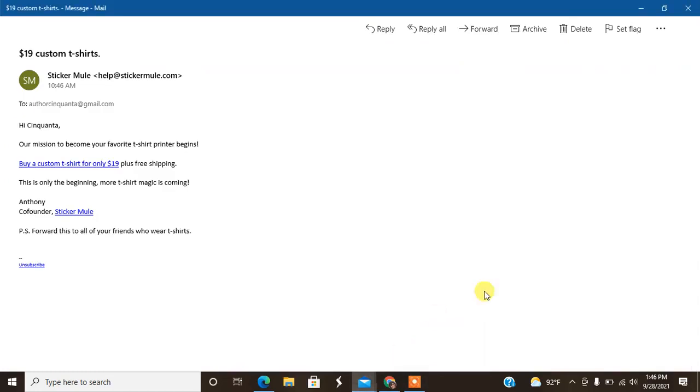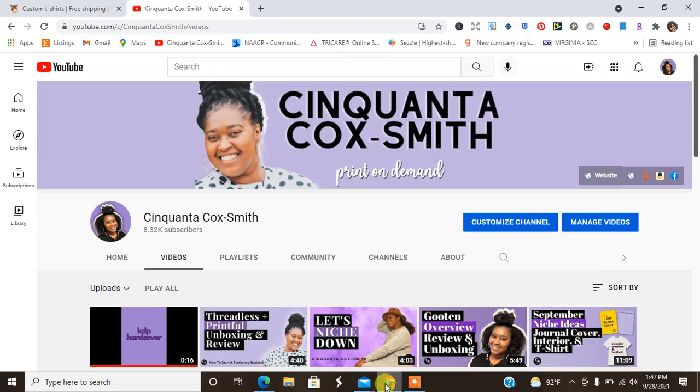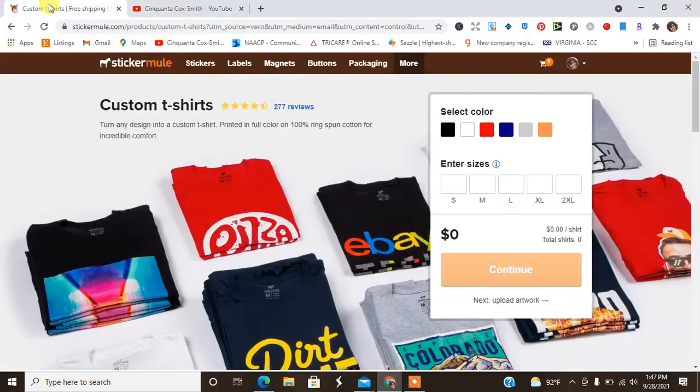I recently got this email that said Sticker Mule has custom t-shirts now, and they sent another email stating that their mission is to become our favorite t-shirt printer and they have much more t-shirt magic coming soon. It says you can buy a custom t-shirt for only $19. Of course I'm going to try this out because my brand is primarily t-shirts. I clicked that link and went over to Sticker Mule since I love the quality already of their stickers and their acrylic pins and all the great things that they have, and even their packaging. I said let me go ahead and check this out.